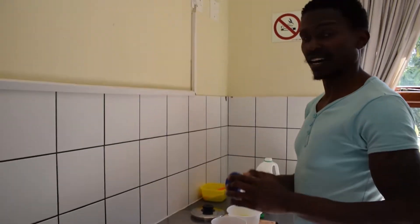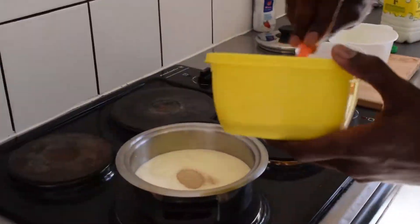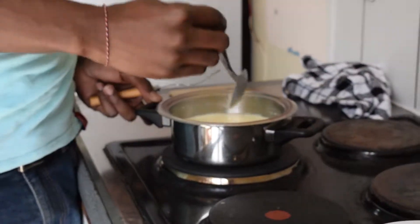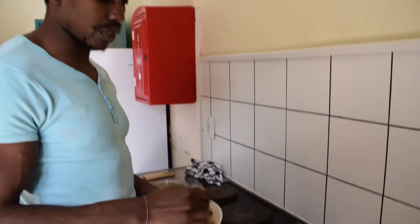Add half a cup of sugar and get the sugar to dissolve. You can either whisk the eggs with a bit of sugar, or you can just whisk the eggs alone.